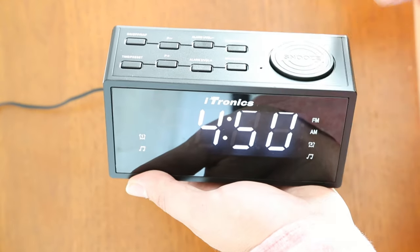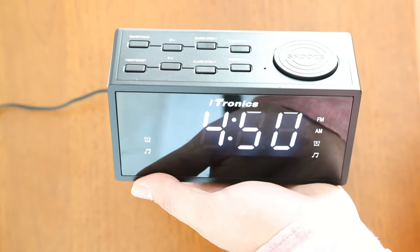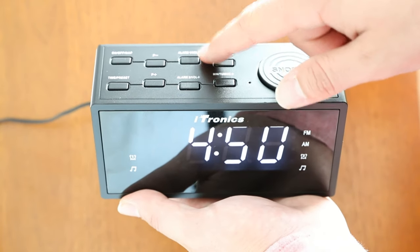Follow the same instructions using the alarm two/volume button to set the second alarm. Pressing the snooze button will delay the alarm for five minutes. Use the volume buttons to turn down the radio.